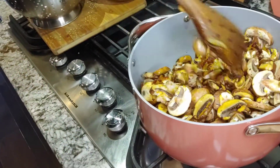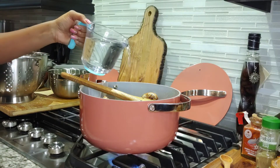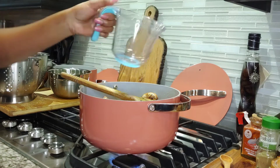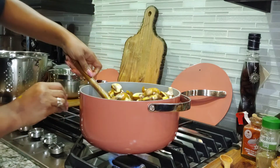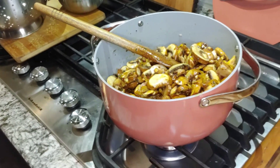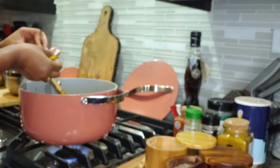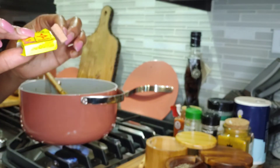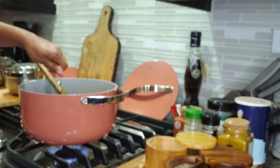I'm also going to add some water to that — I have a full jug of water, I'm going to add all of that. Let's let it cook for a little bit. My mushroom is still cooking and I'm going to add half of the Maggi crayfish in addition to the chicken bouillon that I already put in.